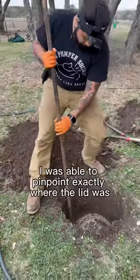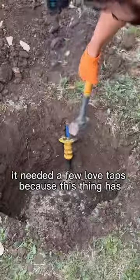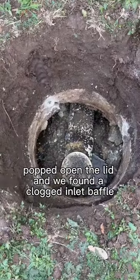Using the Rigid NaviTrack Scout, I was able to pinpoint exactly where the lid was. It needed a few love taps because this thing has not been opened since the early 90s. We finally knocked it loose, popped open the lid, and found a clogged inlet baffle.